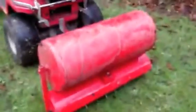Fantastic machine. It's hardly been used as you can tell. All the paperwork is intact.